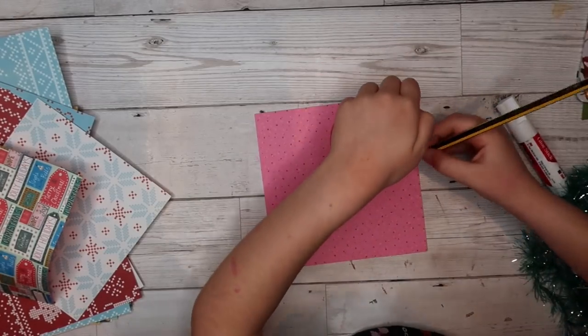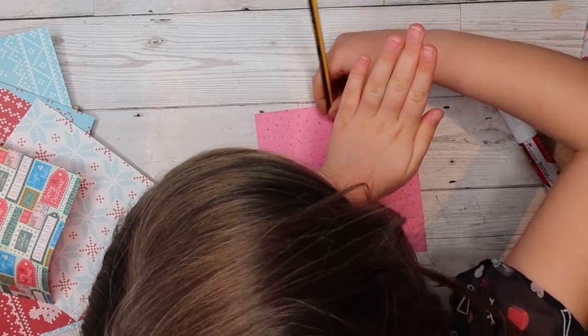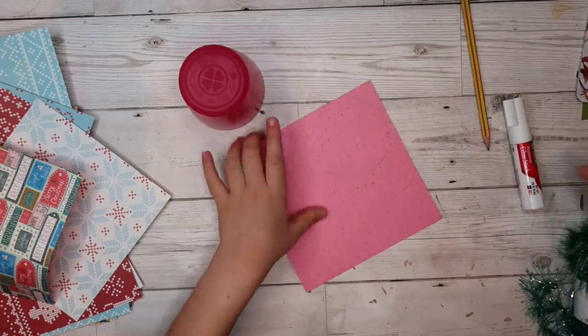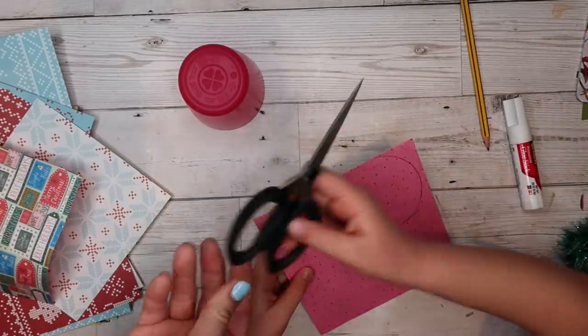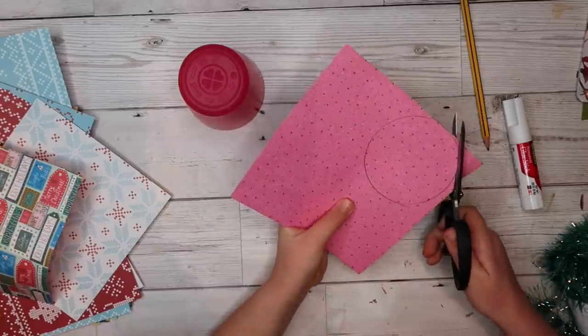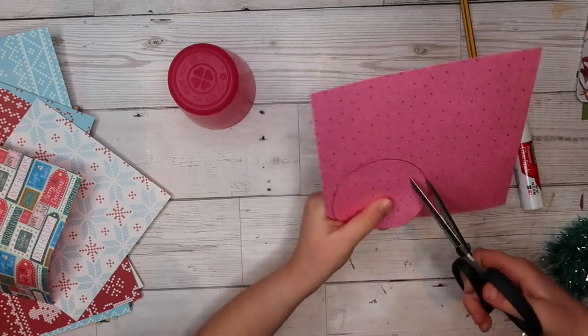You will put the cup on the piece of paper and use your pencil to draw around it. You're going to trace it and then we're going to cut it out. You will need six circles.